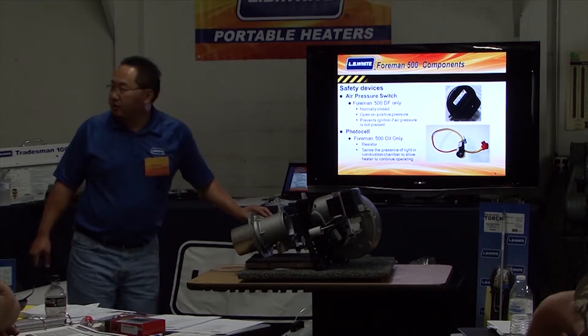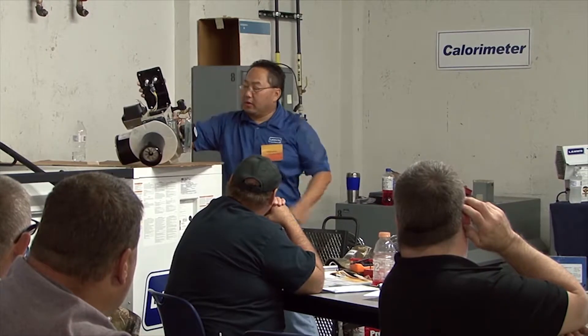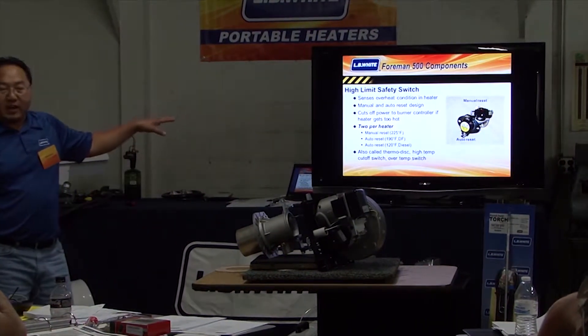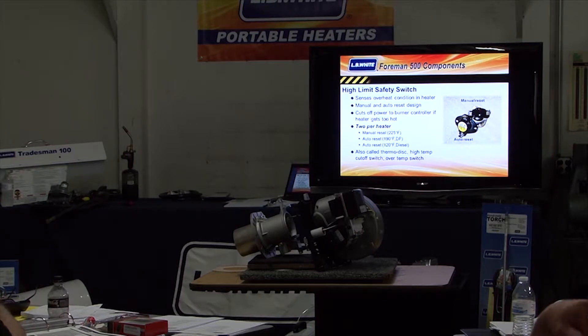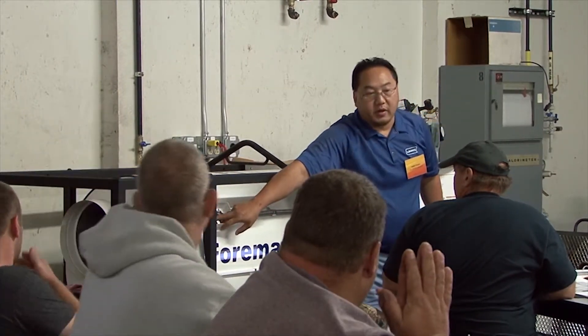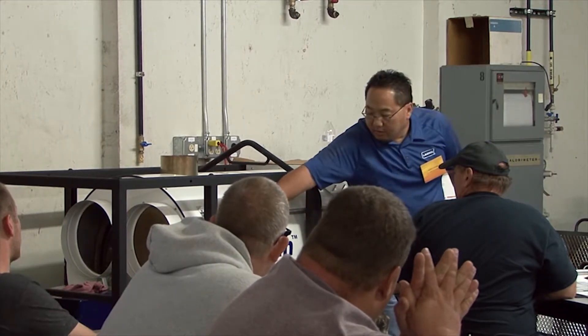The diesel version has a photo cell mounted right underneath the ignition transformer, wired in series with the solenoid. Earlier we talked about high limits and why they're not auto-reset. On the Thorman 500, right here on this cover, you have a manual reset one and an auto-reset — they're in series. So if one of them trips, it will still cut the power to the unit.